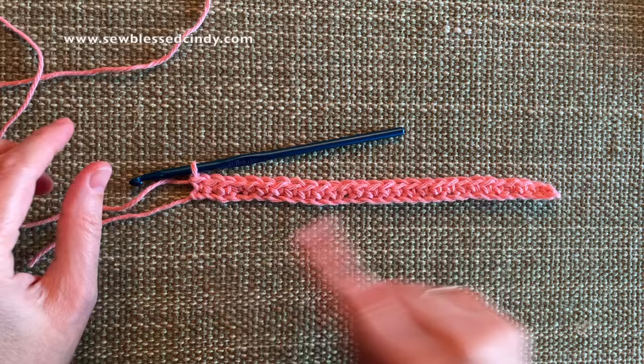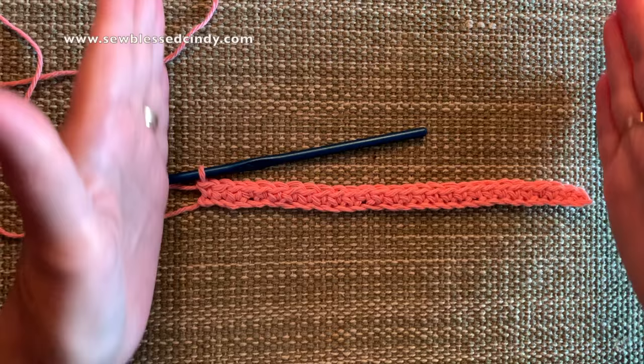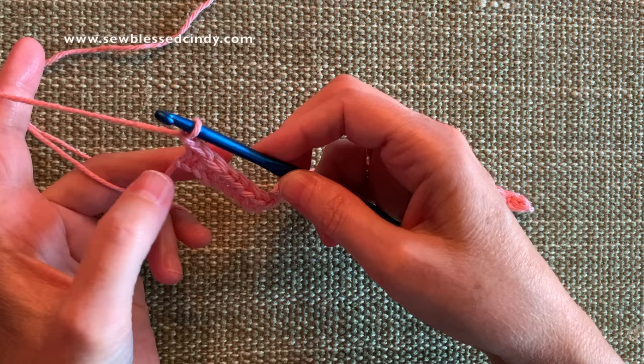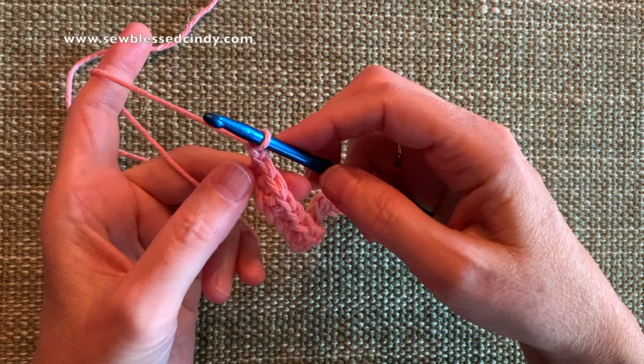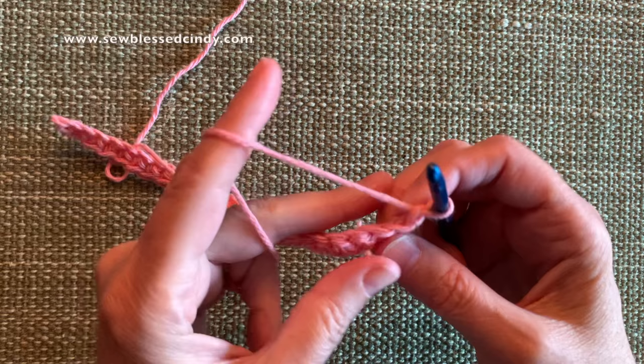So we've counted the stitches — we have 28 single crochets. At this point we need to turn our work so that we are going back the opposite direction, because that's how we work back and forth to create our square dishcloth. To do that, we are going to pick up our work, do one chain stitch — loop the thread around and pull it through — and then we need to turn. I like to turn clockwise, as opposed to the other way, because I feel like it better enables me to see the upcoming stitches.